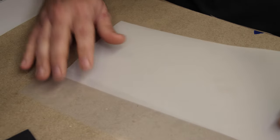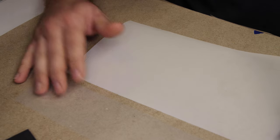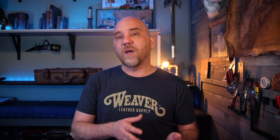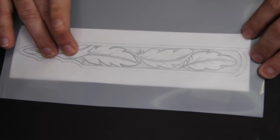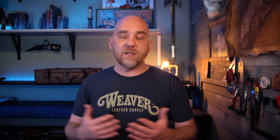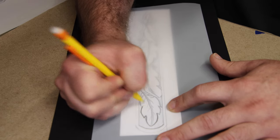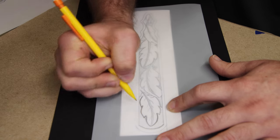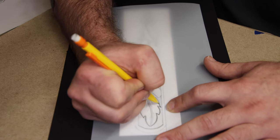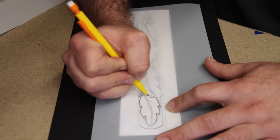How does tracing film compare to tracing paper in regards to visibility? As you can see, tracing paper is very transparent — it's very easy to see the image below and transfer it. The tracing film has a bit more opaqueness, almost a cloudiness. But as I went through and transferred the image to the tracing film, I really didn't run into any problems seeing the pattern and transferring it. So while the tracing film is more opaque, I didn't have any issues, and I considered this one a draw.